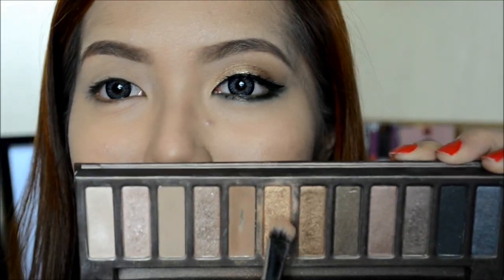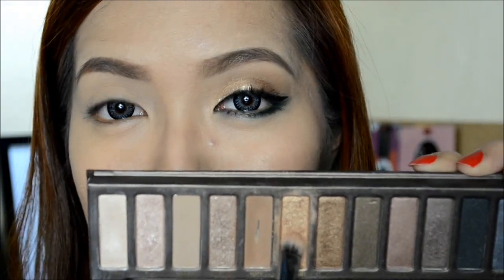Next, taking my Naked Palette, I'm going to take Half Bake and apply it on the inner parts of my lids.